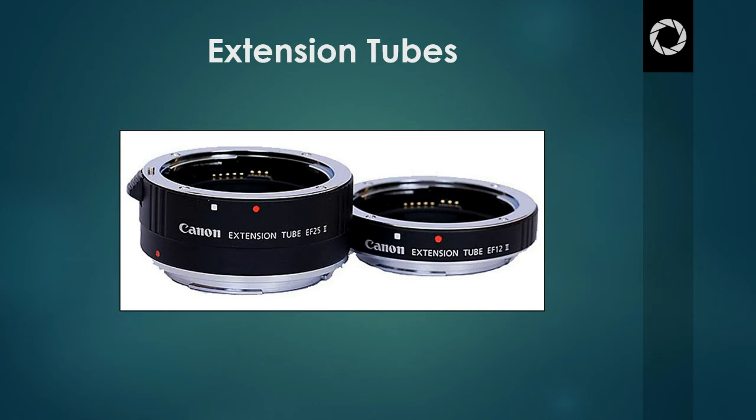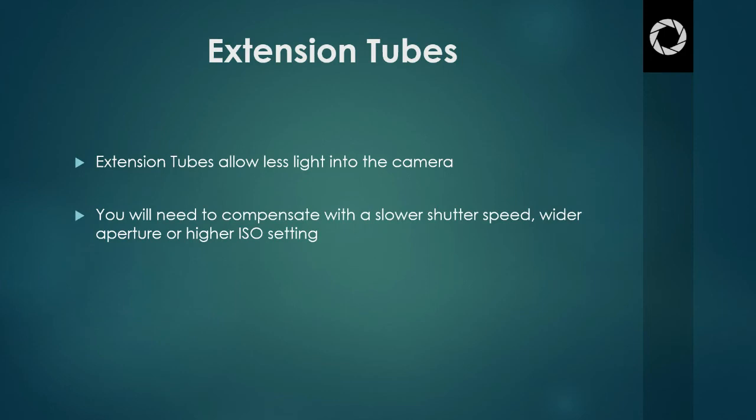You can use an extension tube with any kind of lens — like a telephoto, a zoom, or a prime lens. If you're currently on the foundation course or you're a past student, you will remember our lesson all about lenses. When you do add an extension tube, there is less light coming into the camera, so it does reduce the amount of light being allowed in. You do have to compensate for this change in exposure, and this can be done by using either a slower shutter speed, a wider aperture, or a higher ISO. Just remember, when you add an extension tube, it reduces the amount of light coming into the camera, so you're going to need to compensate to correct your exposure.